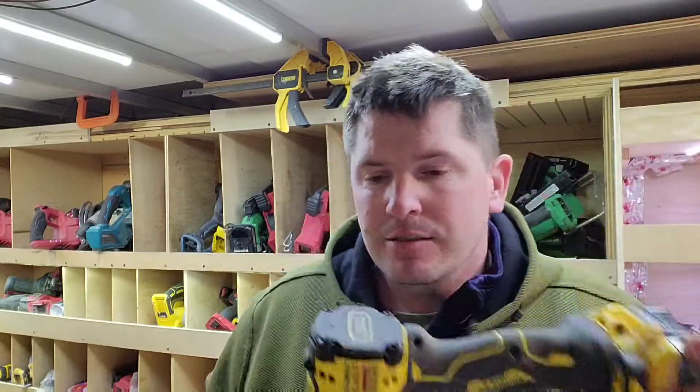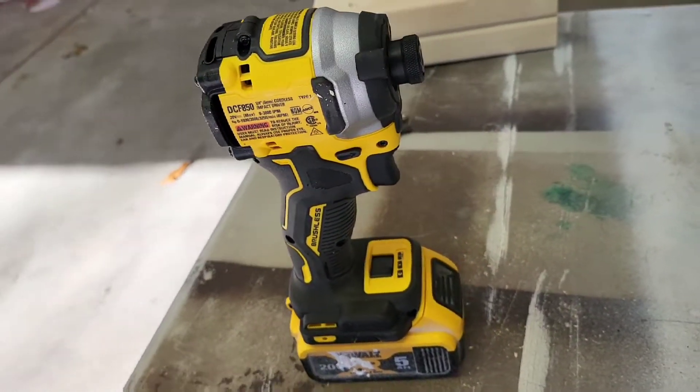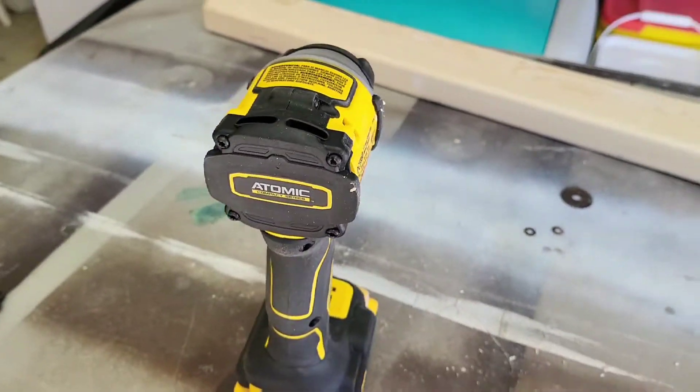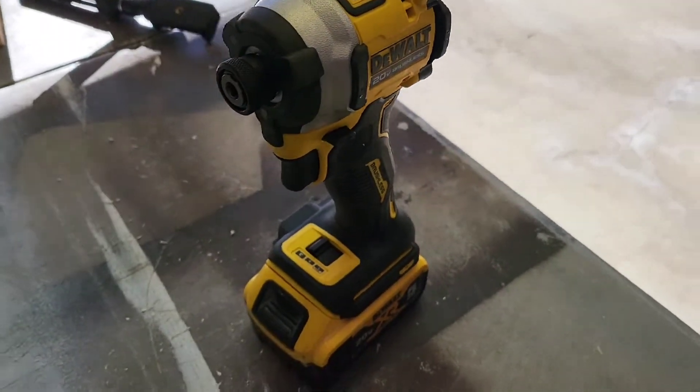Milwaukee and Makita tend to come out with better versions of the same thing — more refined. A great example is nailers: I had all of DeWalt's nailers when they first came out because they were first to market, but Hitachi and Milwaukee came out with better technology that actually works better enough to pay for themselves. This DCF850 is I think the first actual ground-up new impact from DeWalt in like seven or eight years.